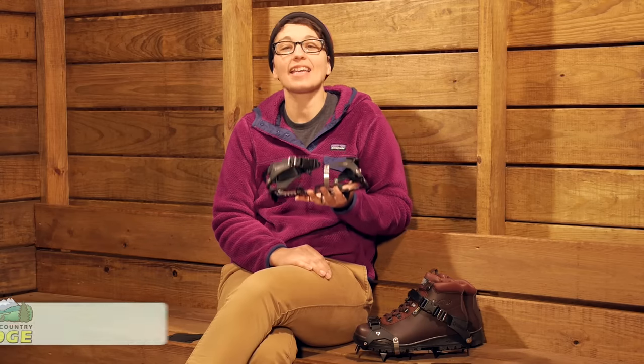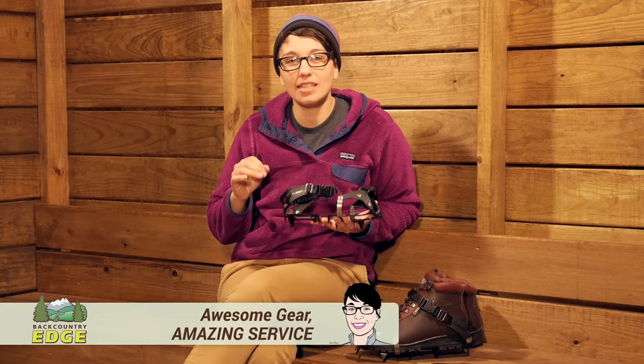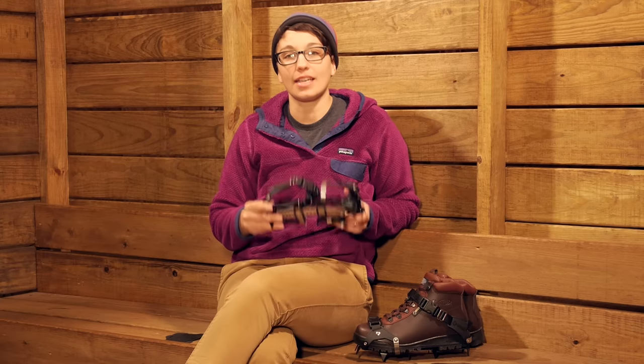We are taking a look at the Cthulhu K10 hiking crampons. These are ideal for getting you into the backcountry in those snowy, icy conditions when you are backpacking and hiking.